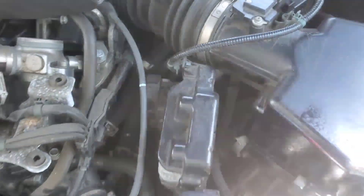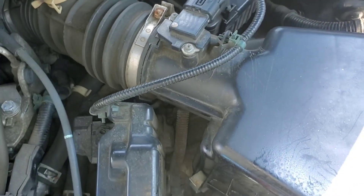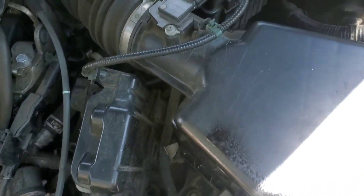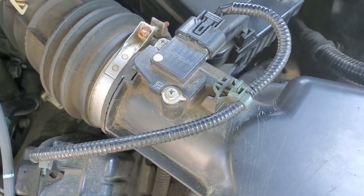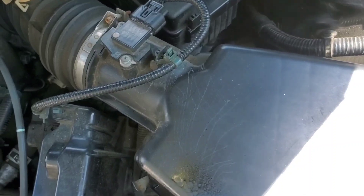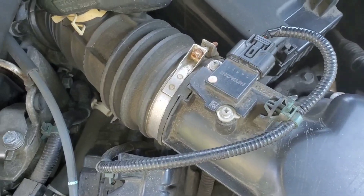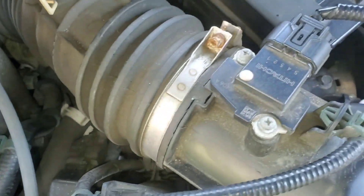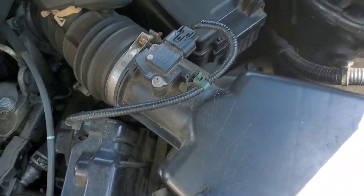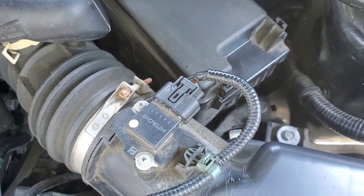Hey guys, welcome to this video. We're doing this video on a 2014 Honda Accord, covering the mass airflow sensor — what the issues are and how you can replace it and fix the problem. Now if you have an issue caused by the mass airflow sensor, a lot of times you could get a check engine light specifically for it. However, that does not happen all the time — a lot of people get issues with the mass airflow sensor and they don't get a check engine light.